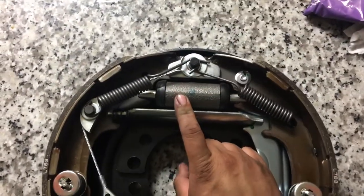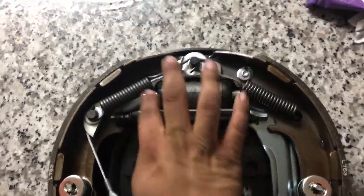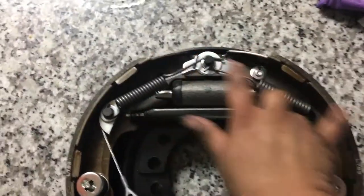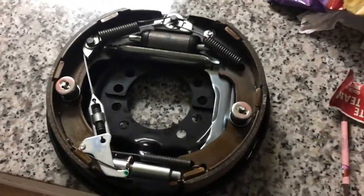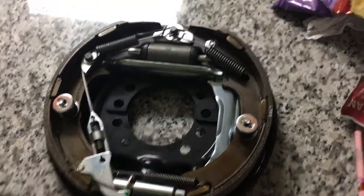That's your master cylinder — when you hit the brake pedal, you get pressure over here and it expands your shoes to hit the drum. This assembly is going on a forklift I'm going to work on sometime this week.